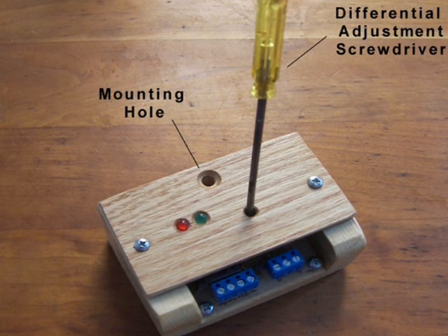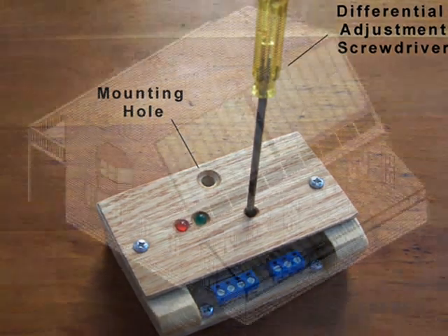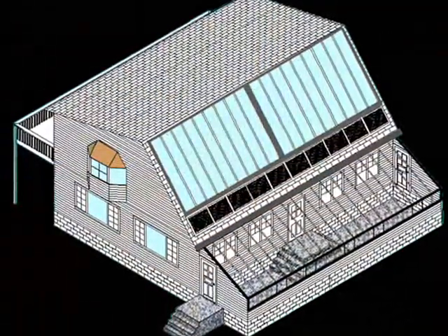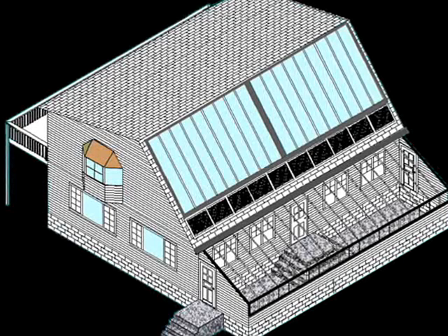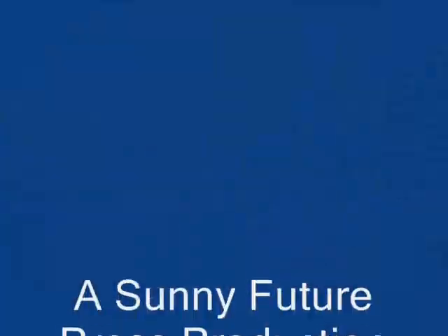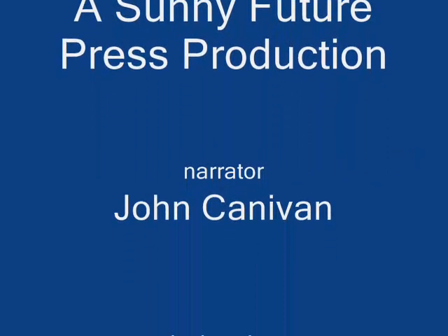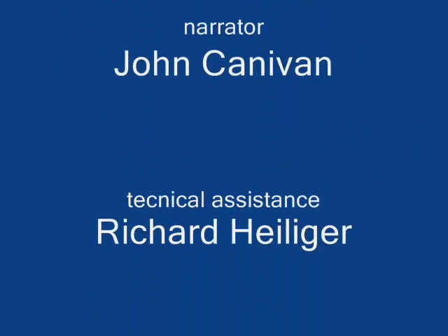Let's increase the differential and see what happens. Sorry for running out of time, but there will be another video coming along soon called Basic Controller Test. Thank you for your time. Google JC Solar for more information.